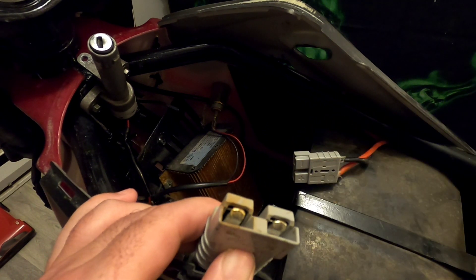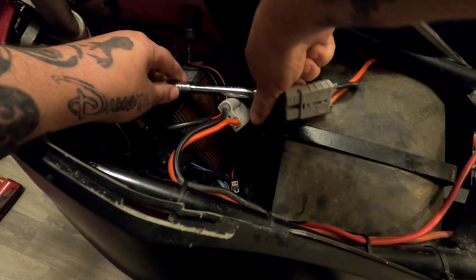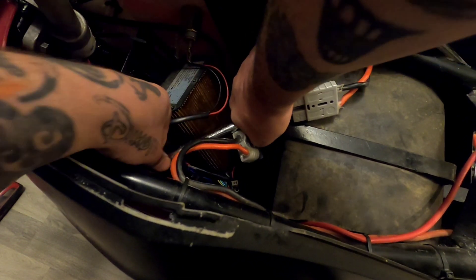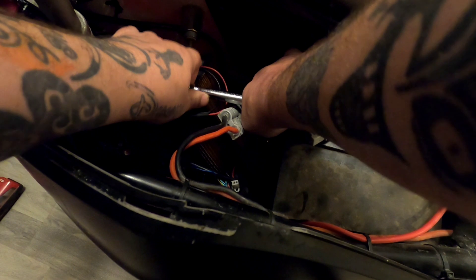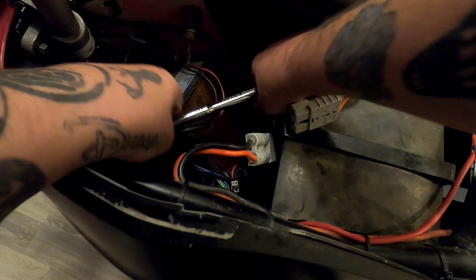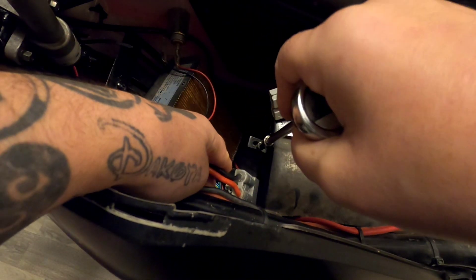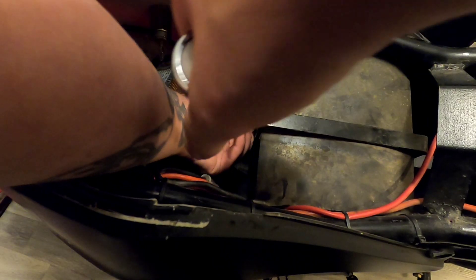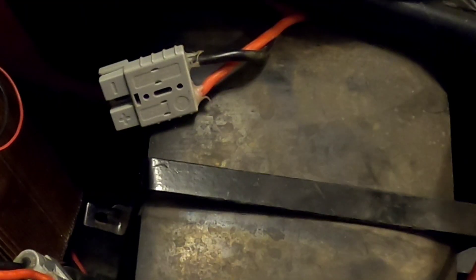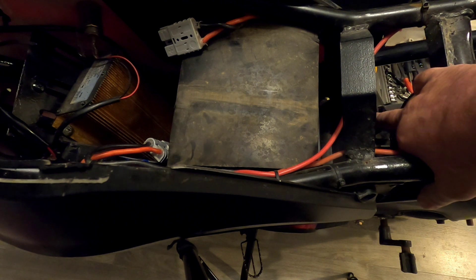It got a little toasty there. Then you get your 8 millimeter again. If I wasn't lazy I'd go downstairs and get another extension — actually, I'm not lazy, I've got the extension. Once you get it off, you don't have to worry about the nut — it's welded onto the bottom. Then you have your metal piece here; it just slides out, there's a little thing it slides into.